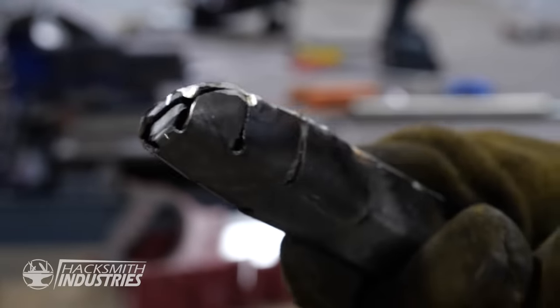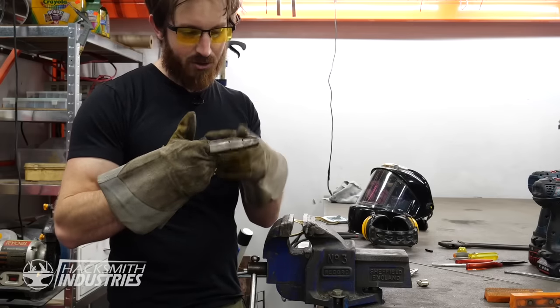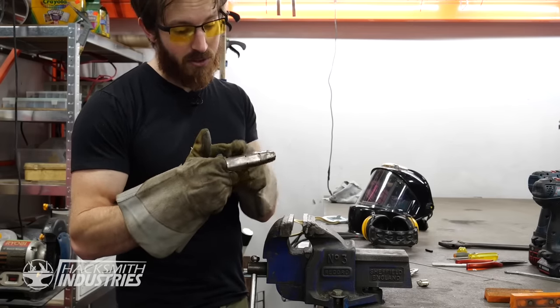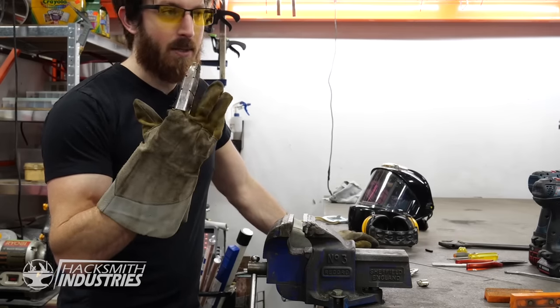It's not pretty, but a grinder and paint will fix that. We still need to weld a bit more on the seam and then chop it up into the individual joints of the finger. But before I do that, I have another four fingers to make.